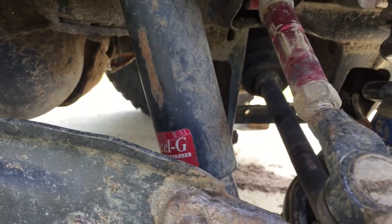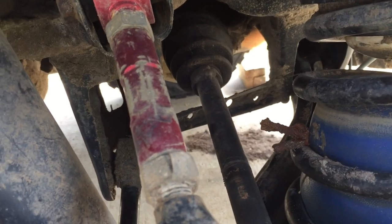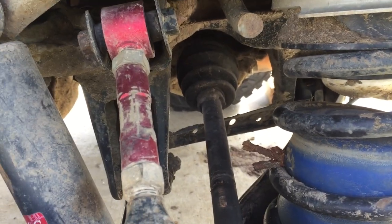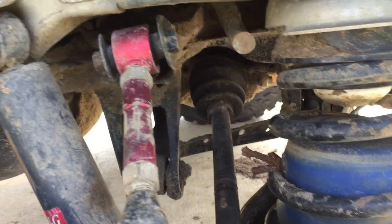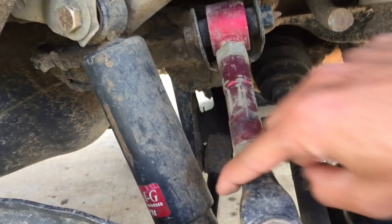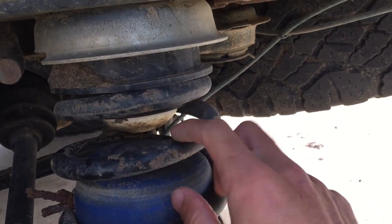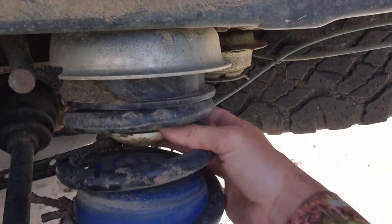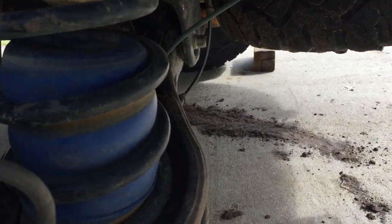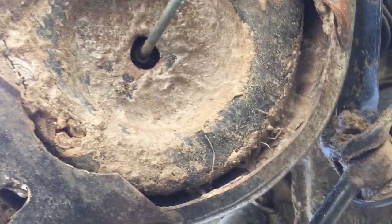We've got our KYB shocks here. I forget what brand these adjustable control arms are, but I can tell they haven't been adjusted in a long time. I might actually break some of those pieces loose before I take it in for alignment, or else they'll just tell me they couldn't align it. Basically we have our spacer and then we've got our PVC bump stop here — it just kind of slides and pressure fits onto the bump stop. Then we have our airbag, and below on this control arm we've got a hole drilled out for the hose to come out of.